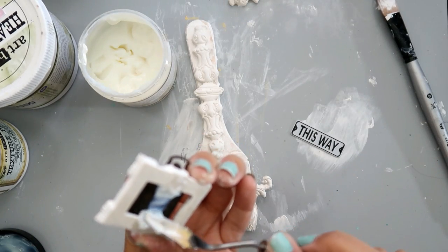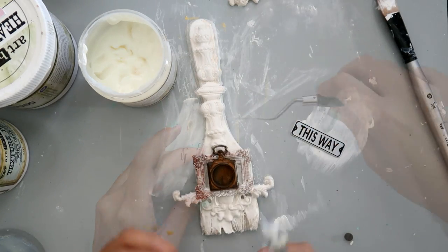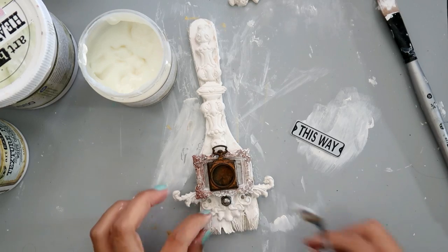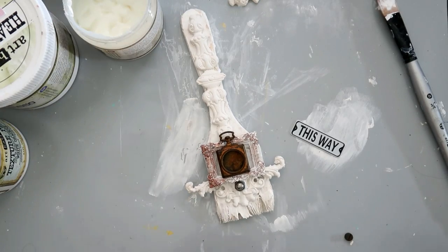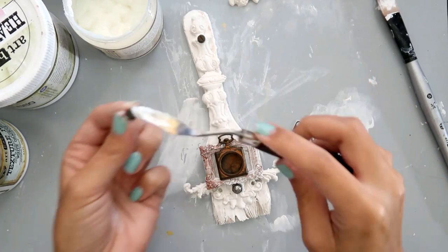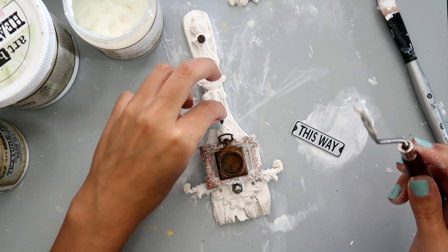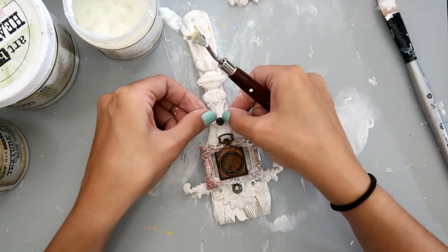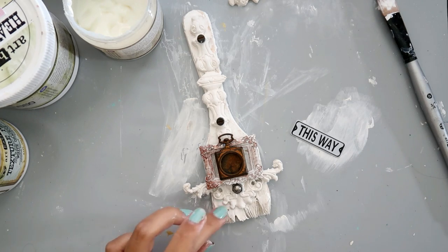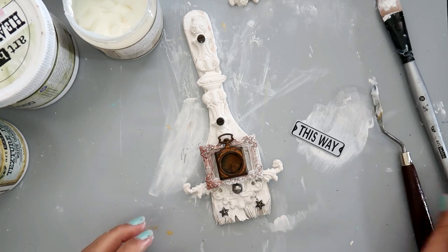The little pocket watch piece is from Finibear — it's a small one and there are two in a pack. I'm going to add a few of the little mechanical pieces. I will have a list of supplies down below. You don't have to use these specific pieces — you can use different items like screws and things you have in your junk drawer or garage, which would give a lot of interest to your project as well. I add all of these with heavy body gel. And then there are these little tiny stars that I love, and I add those to the bottom.